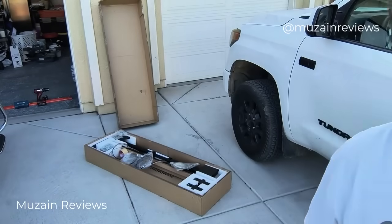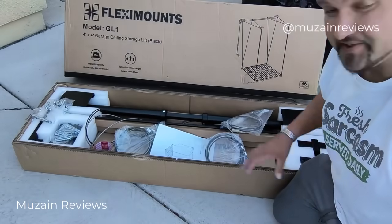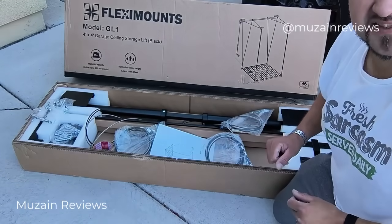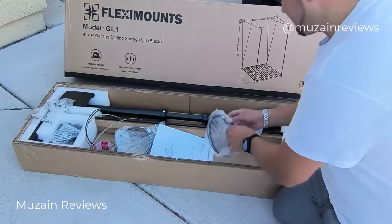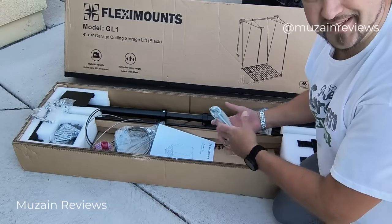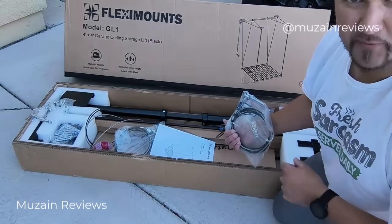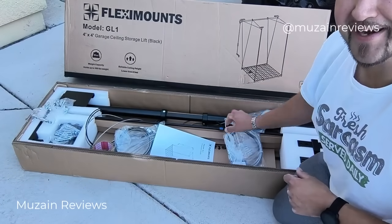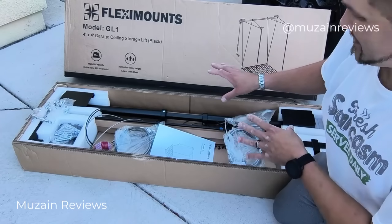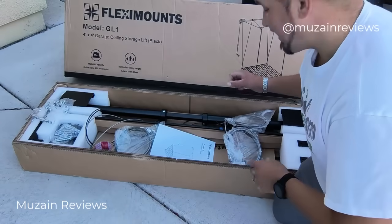Let me bring you in for a closer look — this is the FlexiMount. First impressions: this thing is very well packaged. It's a suspension cable style setup with a crank. These are steel cables and just by the look and feel they are robust, extremely heavy duty. The maximum capacity says 300 pounds, but just looking at it off the bat, I think it can go a little higher.